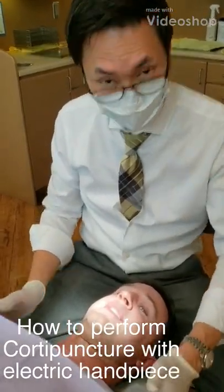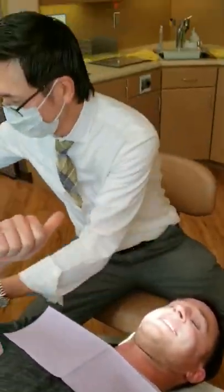Hey everyone, this is Dr. Ting. This is Dr. Alexander, another orthodontist from San Diego. We're going to perform the corticopuncture for him this time.